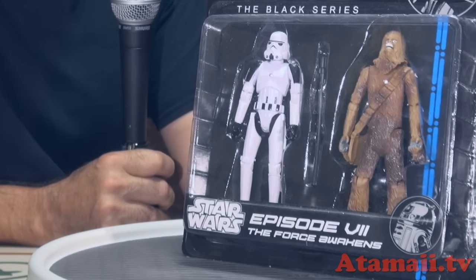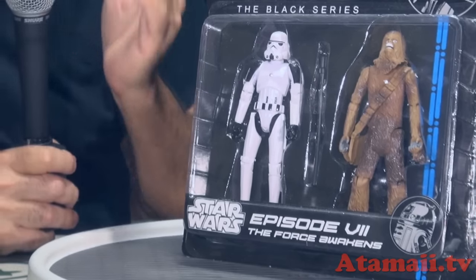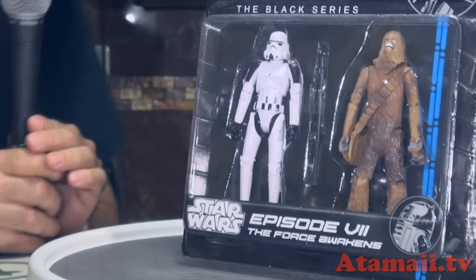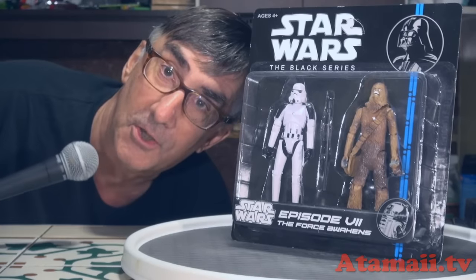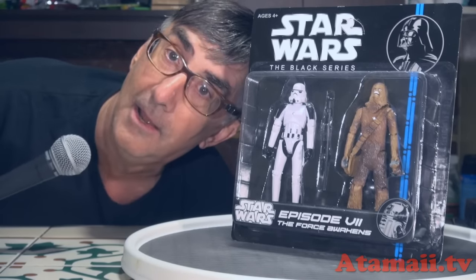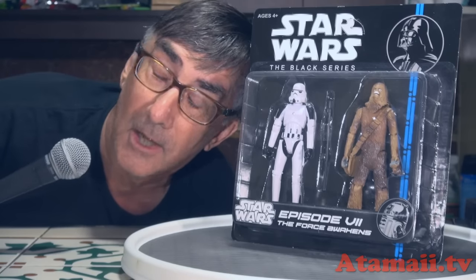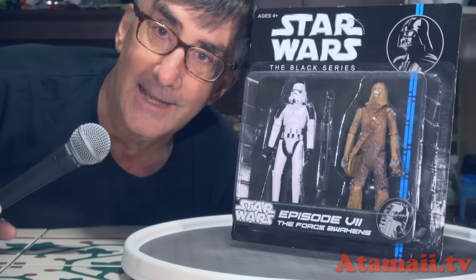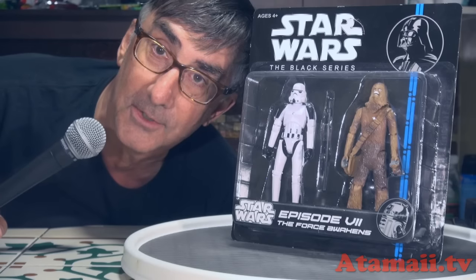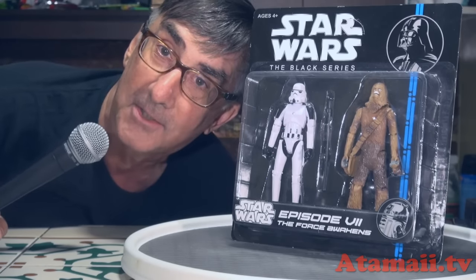Chewbacca, one of the original Star Wars characters. He first appeared in the first Star Wars movie — Episode 4 — the first Star Wars movie, because we had to go back and create Jar Jar Binks and talk about trade negotiations, because that's why we watch Star Wars, to learn about trade negotiations in space.